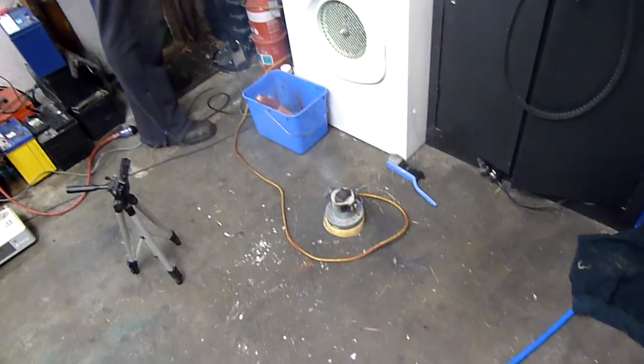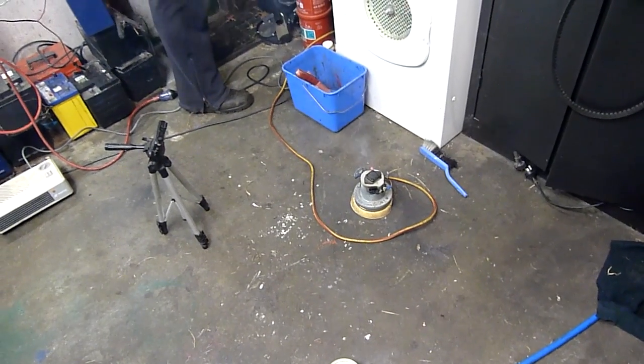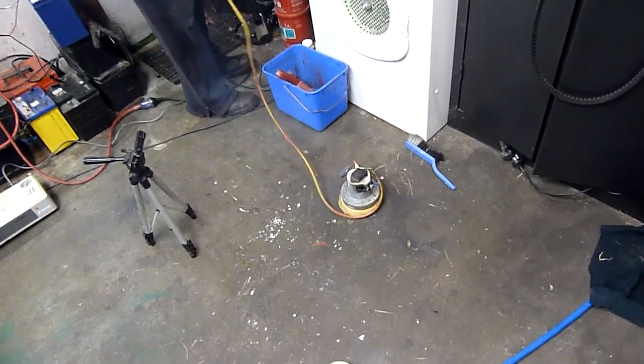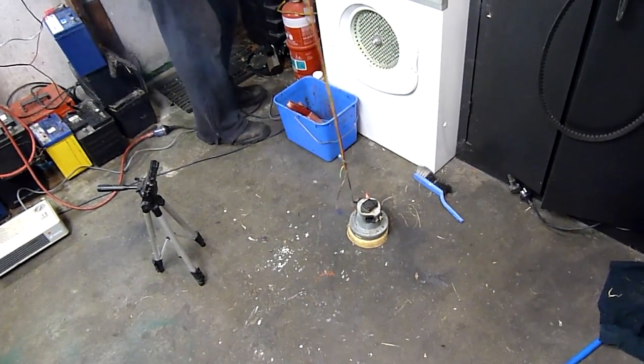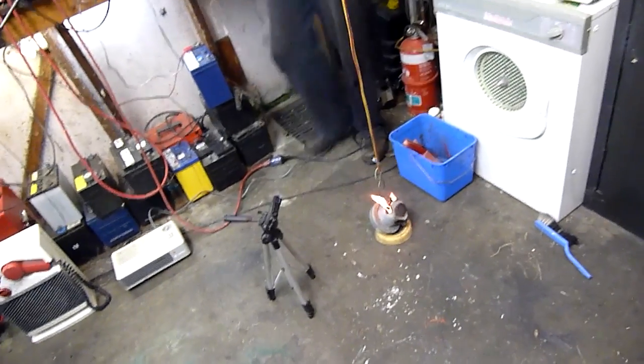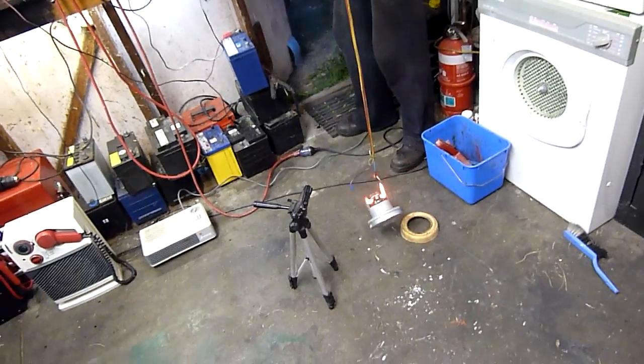It smells wonderful. You should take the sides off. It's still on fire. Walkies. It's giving you the devil horns. Bring out your dead. Bring out your dead.